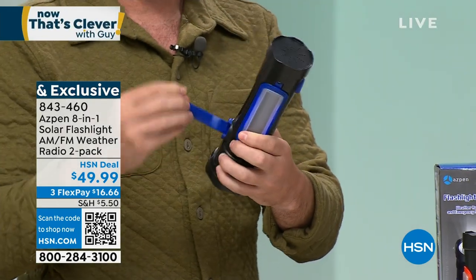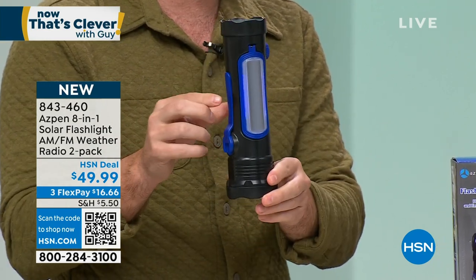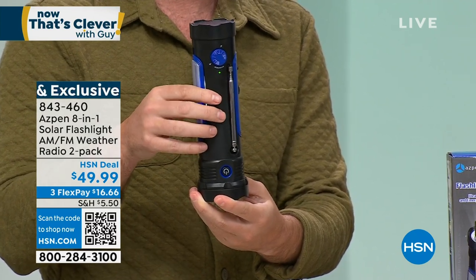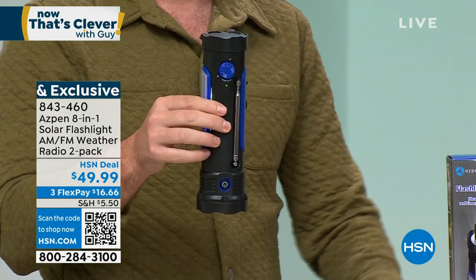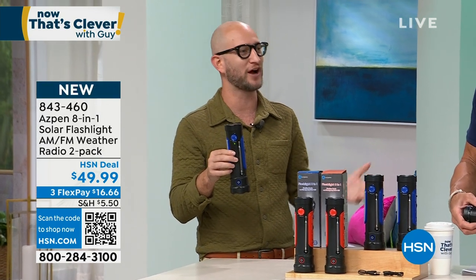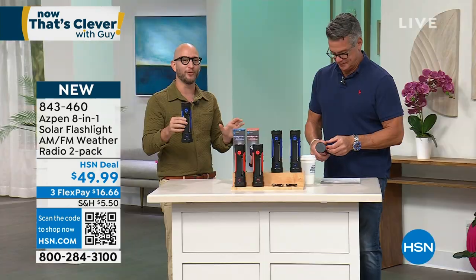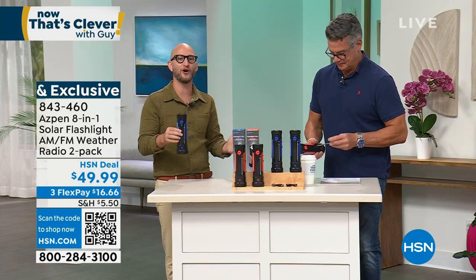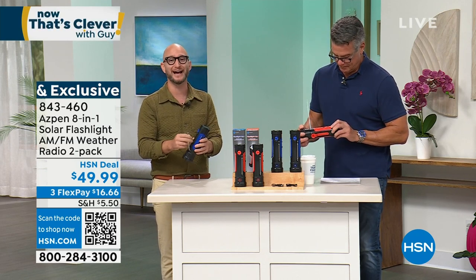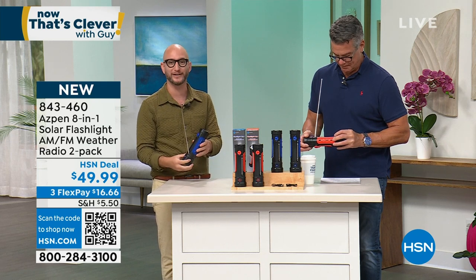It's not just the crank that can charge it — on the other side of this panel is a solar panel. So you can use solar to recharge it and the crank to recharge it. When we say 8-in-1, it solves so many problems. You can have everything built in — not have to worry about a power bank, a flashlight, a desk lamp, or batteries — all of those different things built right here into one.